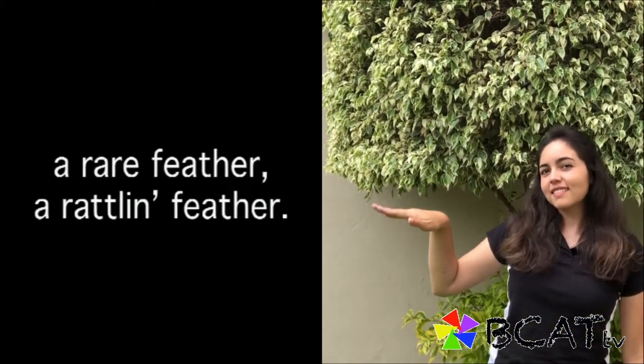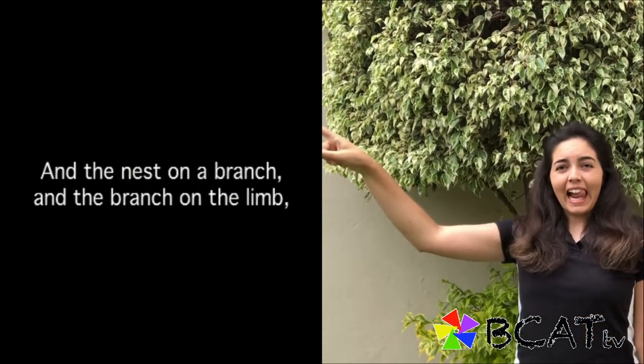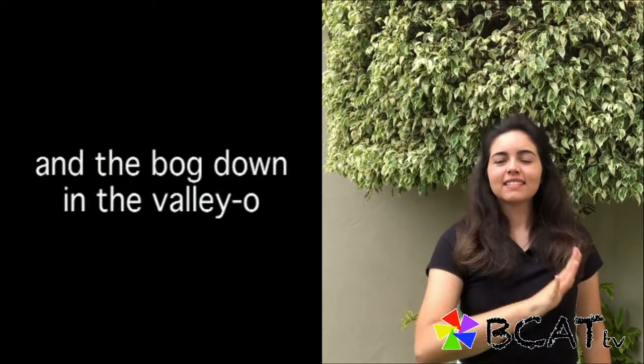And on that bird there was a feather, a rare feather, a rapplin' feather — a feather on the bird, and the bird on the egg, and the egg and the nest, and the nest on the branch, and the branch on the limb, and the limb on the tree, and the tree and the hole, and the hole and the bog, and the bog down into the valley, oh.